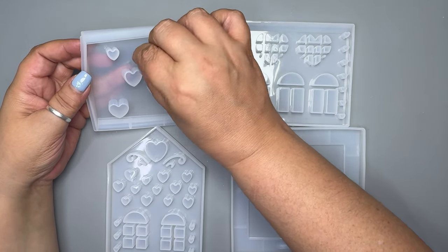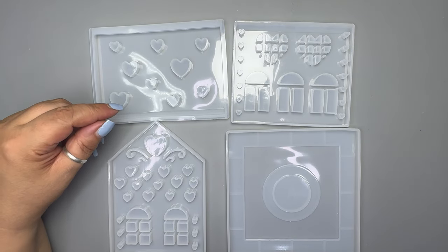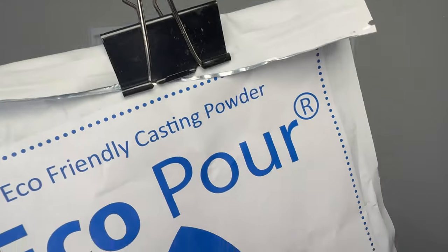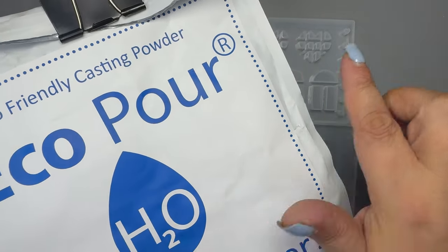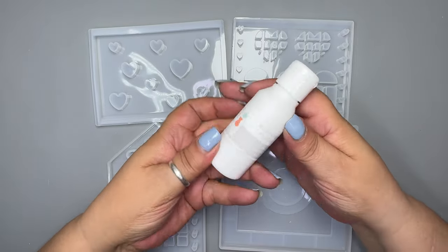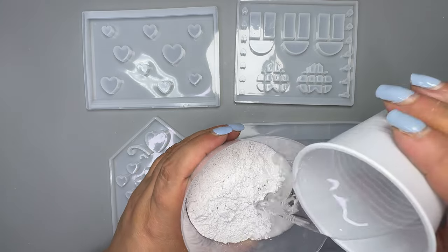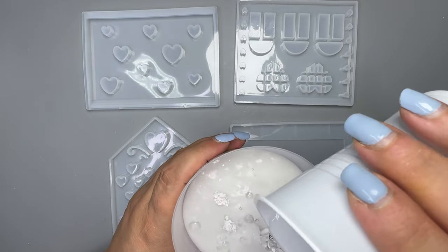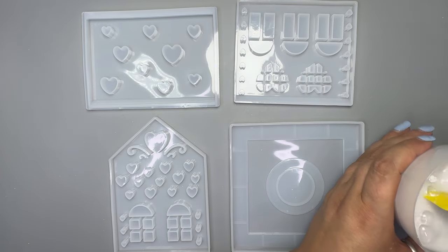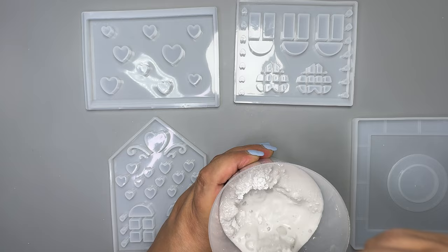I'm going to make two — one with ecopore and the other with resin. For this first one I'm going to use Just For You Online ecopore. I love this stuff and for this project it's perfect. I'll be using white pigment from Homeware Designs as I want it to be really white — ecopore is a whitish gray, well, to me it is, that's what it looks like.